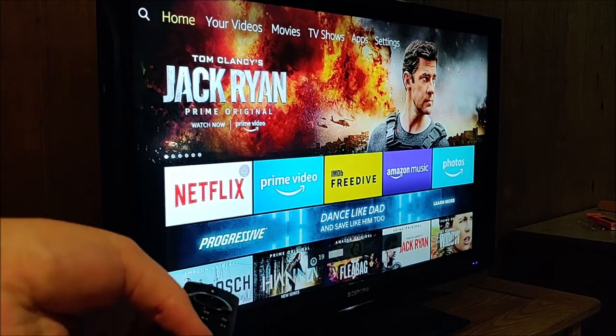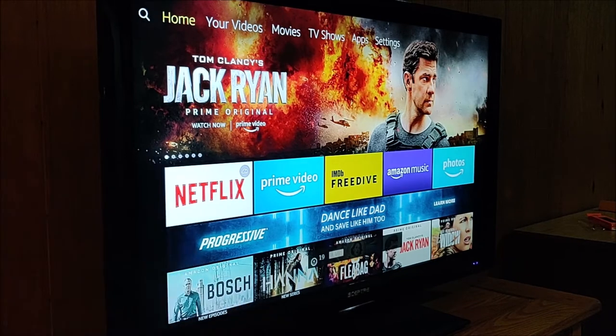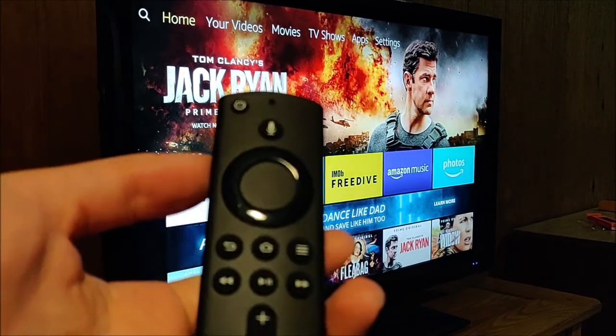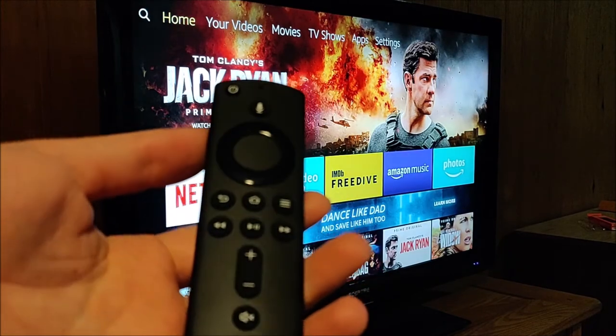And then also clicking the mute button is going to mute the volume, and then unmute it. So those are the differences here between the new second generation Alexa remote. It's really nice having those additional features so you don't have to have multiple remotes to do these different kinds of functions.